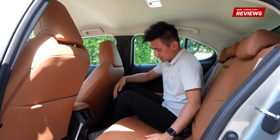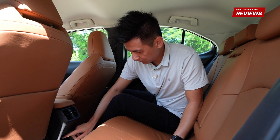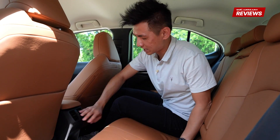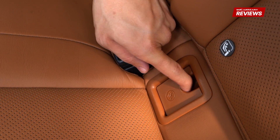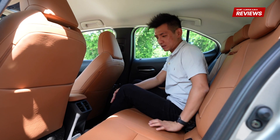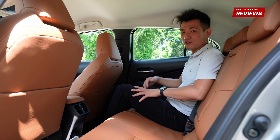As far as amenities are concerned, we have two USB ports, high and low heated seats (which you don't need in Singapore), air-con vents with nice cold air-con, and isofix points. It's a fairly simple cabin, but the feeling of luxury and comfort here is very, very nice.